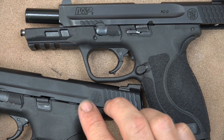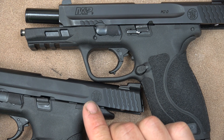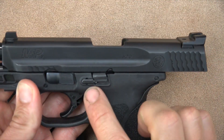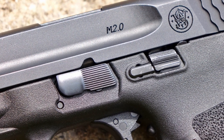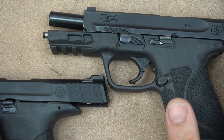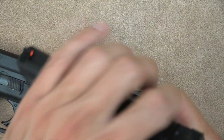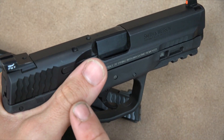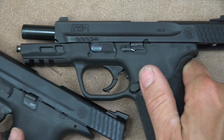Early M&Ps had a problem with auto-forwarding — when you insert a magazine, the slide automatically goes forward. With the 2.0, Smith & Wesson reinforced the slide release and slide lock with an extra piece that puts tension on it, making it much harder to auto-forward. The pro is you really can't see it auto-forwarding; the con is it's a little harder to manipulate, especially weak-hand. It's doable, but someone with smaller hands may find it difficult.